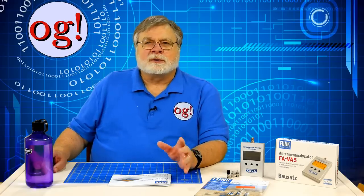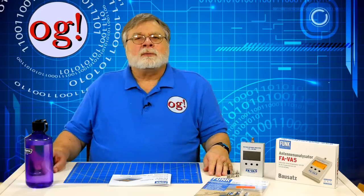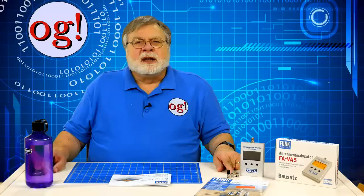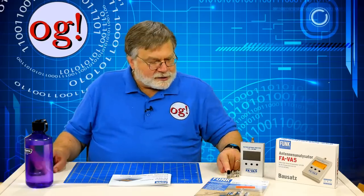German amateur radio documents tend to be far more technical than American counterparts, so don't be put off by the occasional deep dive. Although the instrument can be operated as it comes out of the box, it's best to perform the calibration process, especially since the calibration elements come with the kit. The analyzer can be calibrated using SOL — short, open, and load. One calibrator is shorted, one is open, and the other has a 50-ohm resistor. A simple set good for 10 kHz to 200 MHz comes with the kit, and the load calibrator comes pre-assembled.